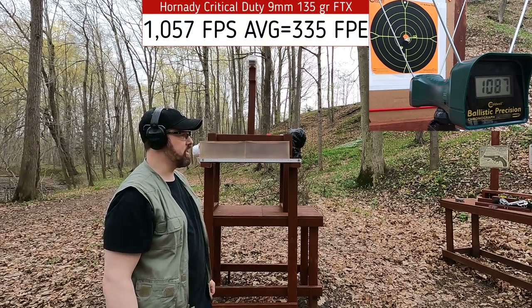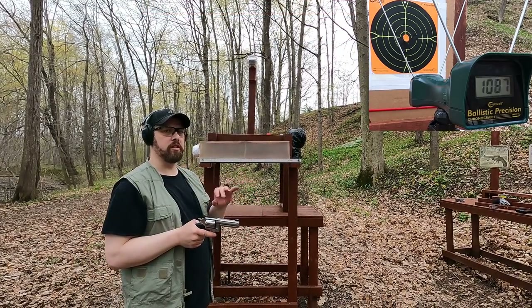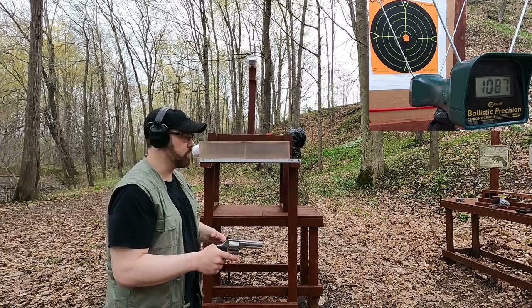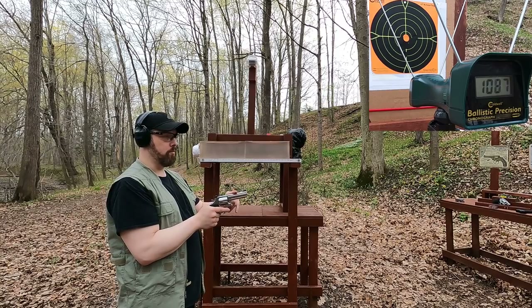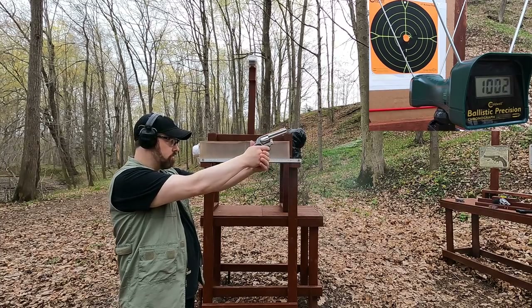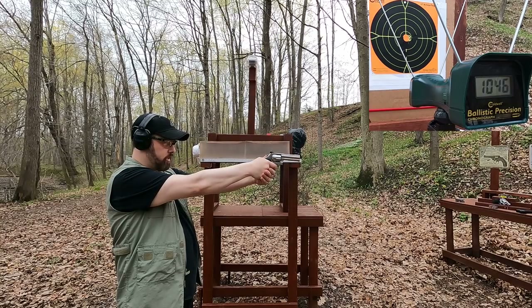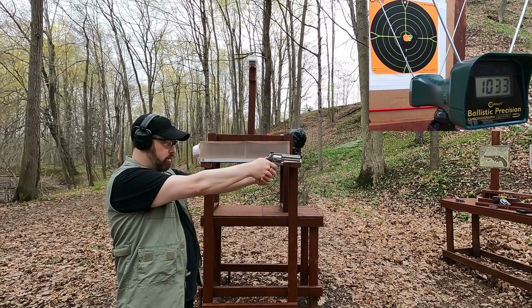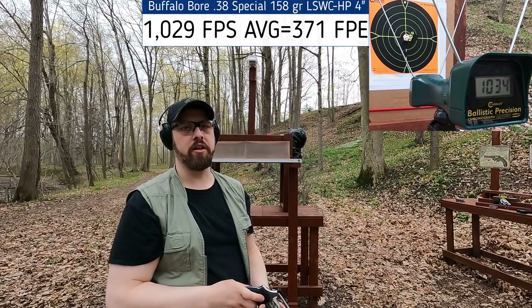The chronograph didn't want to pick up the Critical Duty ammo, so let's move on to the 38 Special. In the four-inch barrel, Buffalo Bore's rated velocity can be a bit confusing, but we expect the high 900s out of a four-inch barrel. Readings came in at 1,002, 946, 933, and 1,034 — I'll take that.